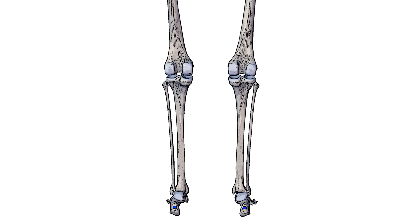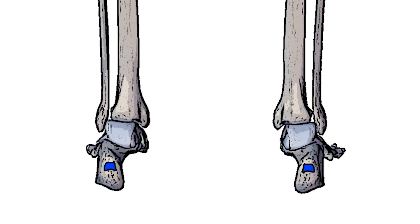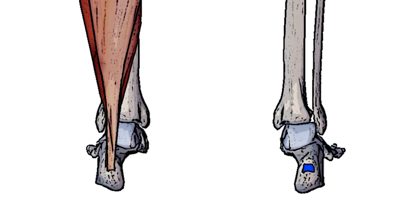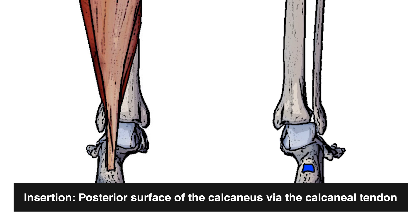Now we can see the insertion point marked out here in blue. The gastrocnemius muscle comes down and connects into the calcaneal tendon, which joins with the soleus muscle and then connects onto the calcaneus. So the gastrocnemius is connecting onto the calcaneus, but it's doing so via the calcaneal tendon.